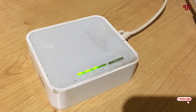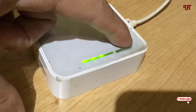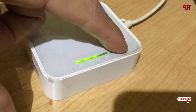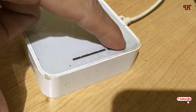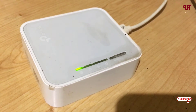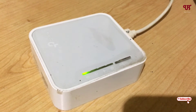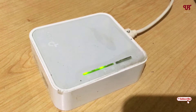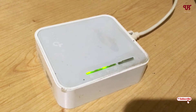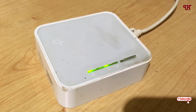After powering it up, you can see this button — it's a reset button. Just tap and hold for a few seconds. Now all the lights are flashing, so it's resetting to the default password as well as the default name. Wait for about 50 seconds for the reset to complete.